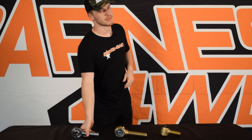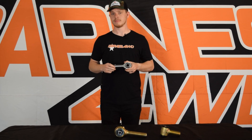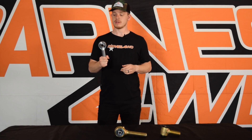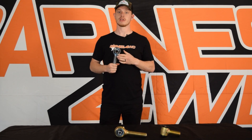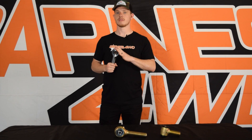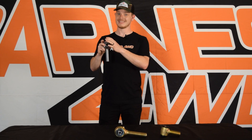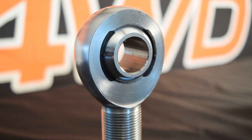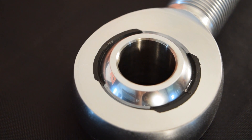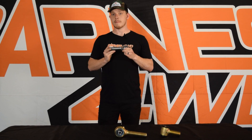The third and final joint we're going to talk about today is the heim joint. Heim joints are pretty popular right now — a lot of people want them — and I'm just going to try to tell you if you need one based on what we know and what we've seen. A heim joint is pretty much the strongest joint money can buy, and that's why a lot of people really like them. They're made out of 4130 heat-treated chromoly body — same as the other joints — but constructed differently to make them stronger. The threaded shank and the entire body portion are the same unit, with really only one other piece: a spherical ball machined to fit inside.